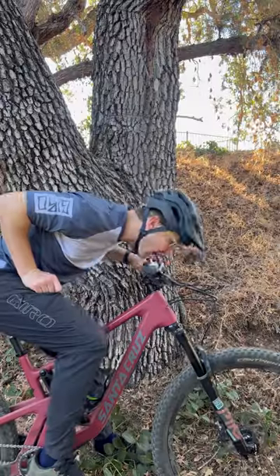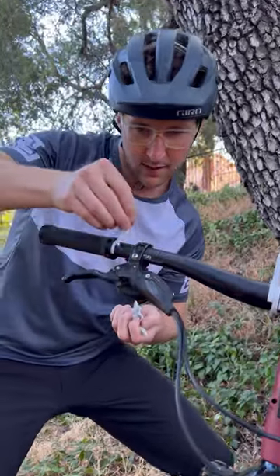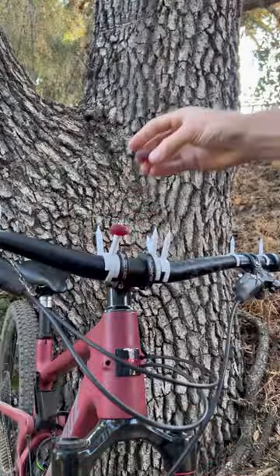I created Snack Spikes, a dangerously fun new way to carry your calories. Simply clip the ultra-sharp food grade stakes onto your handlebars, then find your favorite squishy snack and firmly impale it on the spikes.